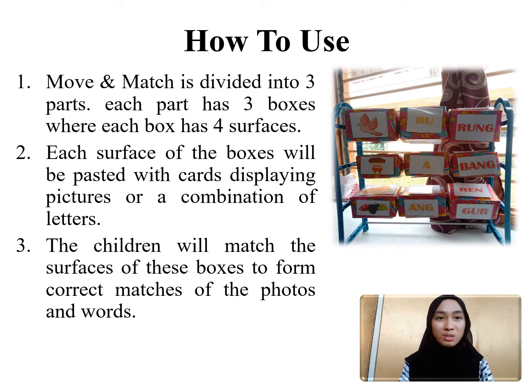This is how we use this product. Move and Match is divided into three main parts. Each part has three boxes, where each box has four surfaces where cards can be placed on.